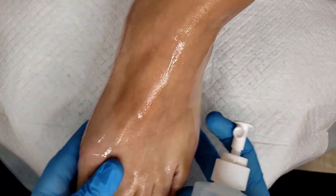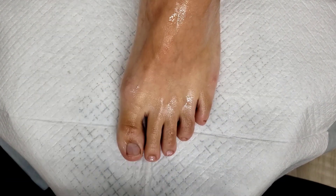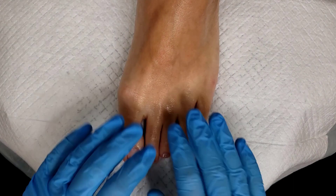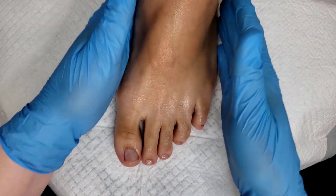Make sure you're spraying both the top and the bottom and in between the toes, just letting that absorb into the skin. This is also going to help with odor, so anytime during the service if the feet start to smell, just go right to your alcohol bottle and respray them.